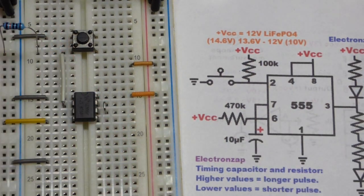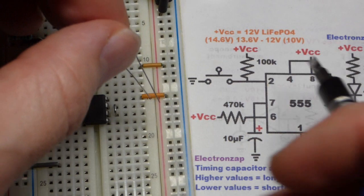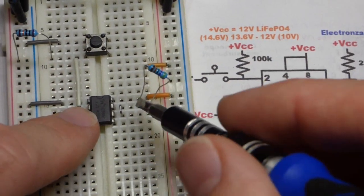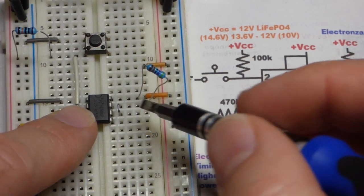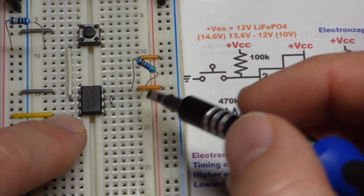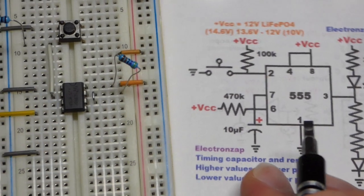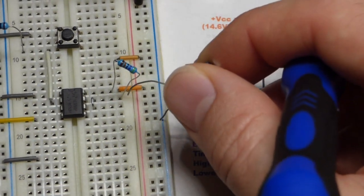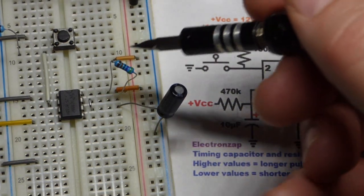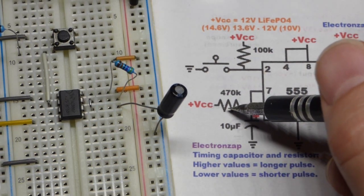I'm using a high value resistor because I'm using a fairly low value capacitor. The resistor here is 470,000 ohms and it connects to the positive supply. Then we have the capacitor — a 10 microfarad capacitor going to pin 6. To adjust the timing, you can use a larger capacitor or a larger resistor for a longer output-high period after pressing the button.